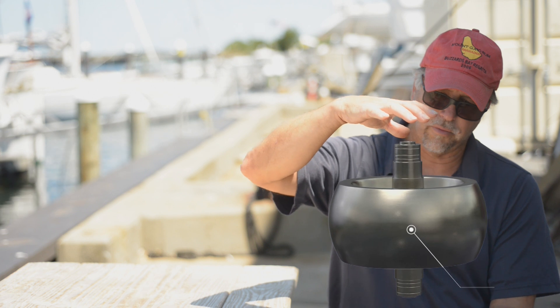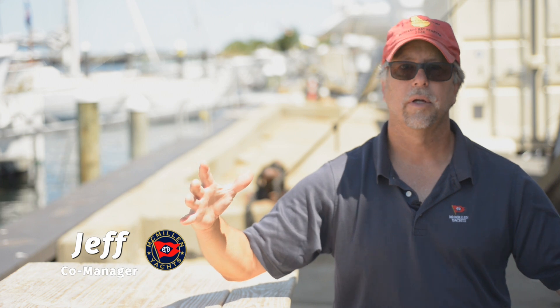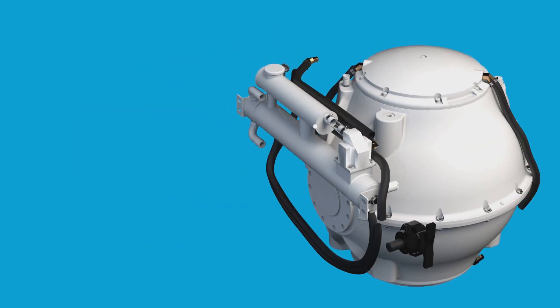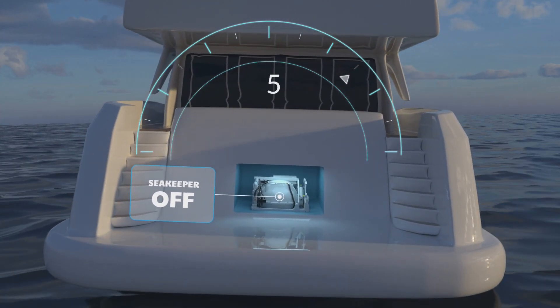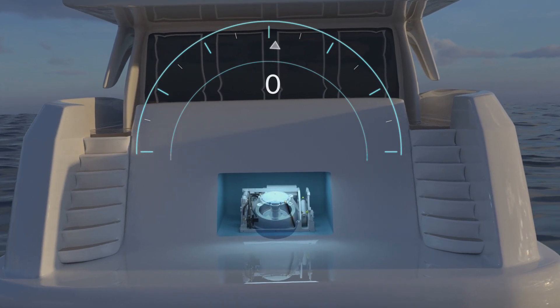The gyro stabilizer is all internal to the boat. It has a large stainless steel flywheel that spins on a vertical axis at 5,000 RPM — like a big heavy motorcycle tire. Inside the gyro sphere is a large weighted flywheel spinning in a vacuum, with bearings on the top and bottom that are liquid-cooled. The gyro takes about 45 minutes to spool up, so you have to turn it on before you plan on leaving the dock, and when you shut it down it might take two hours to stop spinning. When the boat rolls to starboard it imparts a force to port, and vice versa, to dampen the roll characteristics of the boat.